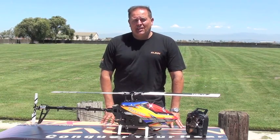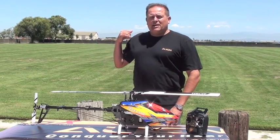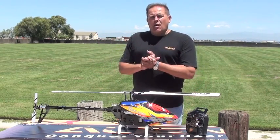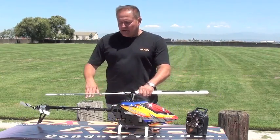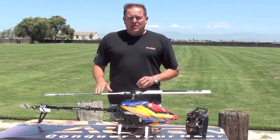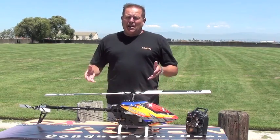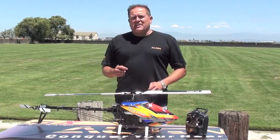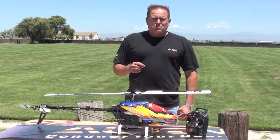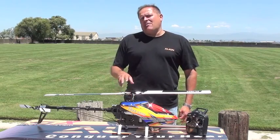Hi, my name is Jeff Fassbinder with Align. Today we're looking at the APS system. We're going to go to the graphs over here right behind me and we're going to do the actual programming — or should I say calibration — of the GPS sensor. We'll go through the process of setting that up and show you how you actually calibrate it. In addition to that, we're going to do the vibration test, which is an important test that must be passed. We'll go through the light sequence and how that lights up.